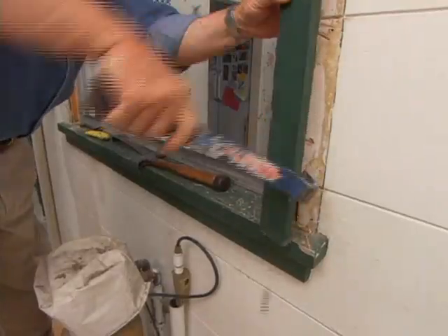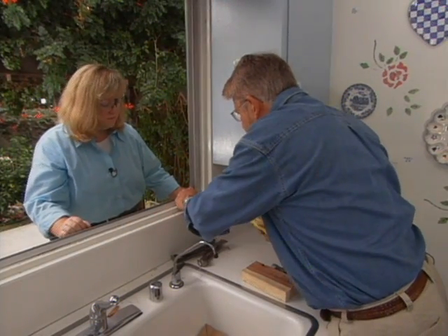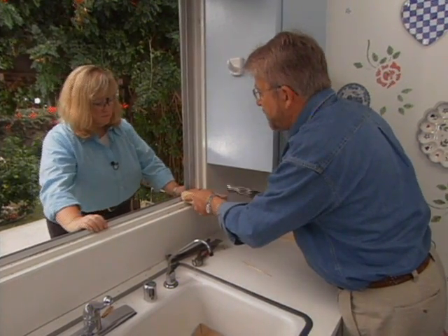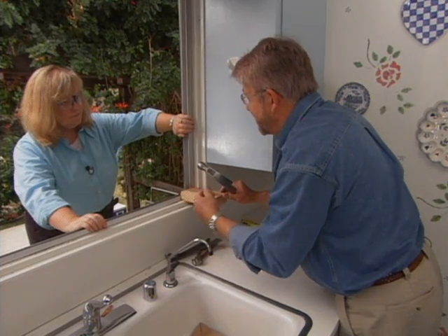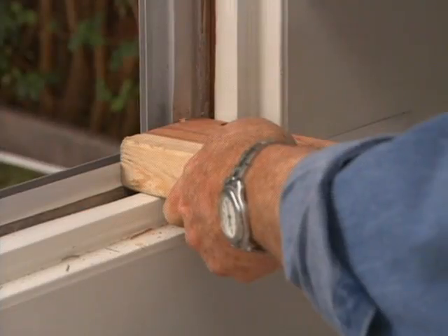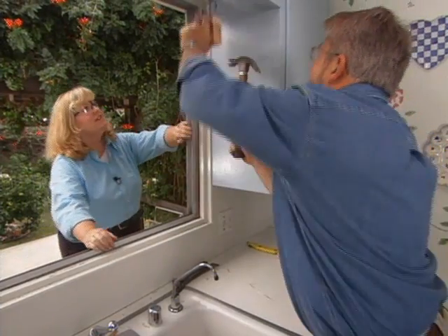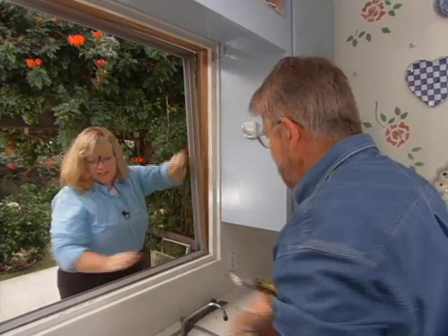With all the trim gone, we have access to the old aluminum window frame — that's next to go. It's caulked in place, so I give it a whack from the inside while Jenny pulls from the outside. I place a block at the top and on three, it comes loose.